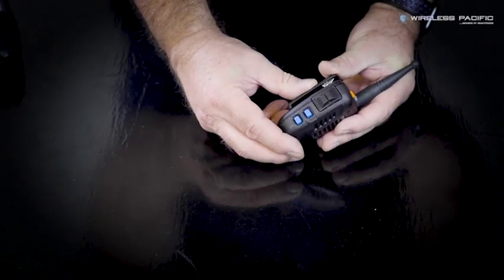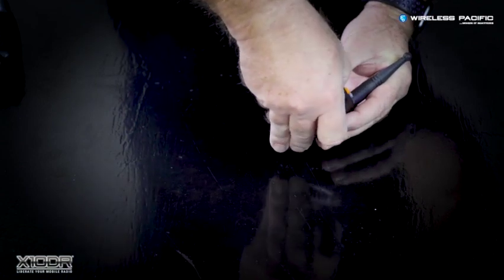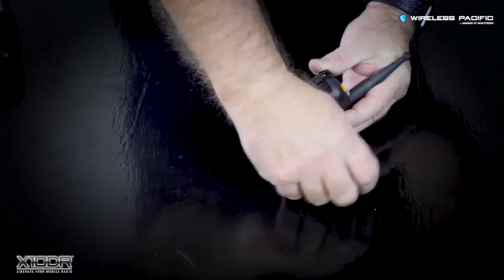In a couple of simple steps, you can change the side PTT button. Use a screwdriver or your fingernail and pry the button out.